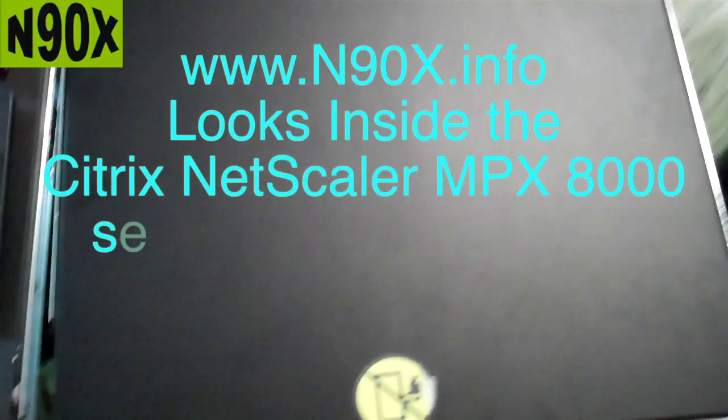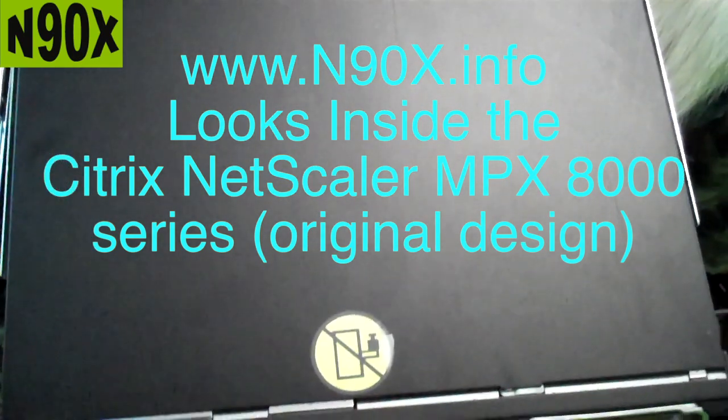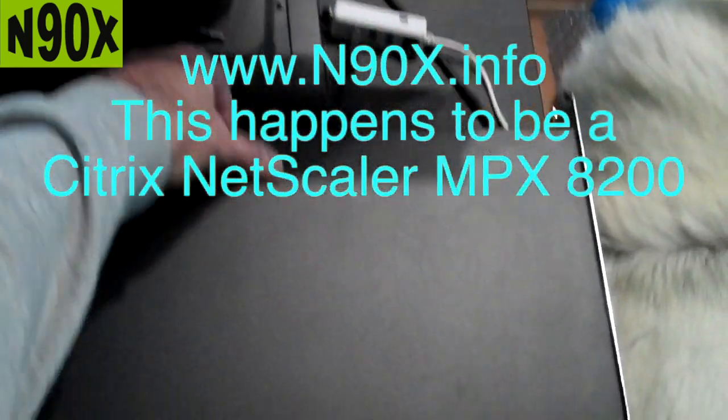Let's go inside the Netscaler MPX 8000 series — this is the original 8000 series. There are five screws to remove: two in the front sides, two in the back sides, and one in the rear. Once you get those screws off, the top can slide off.